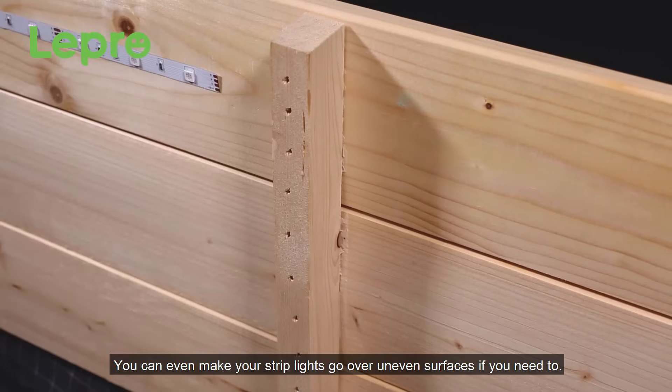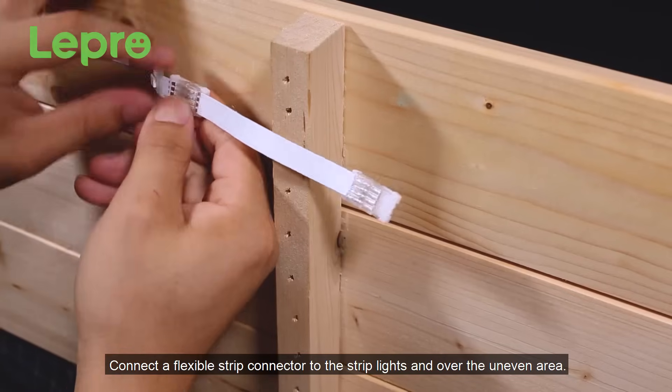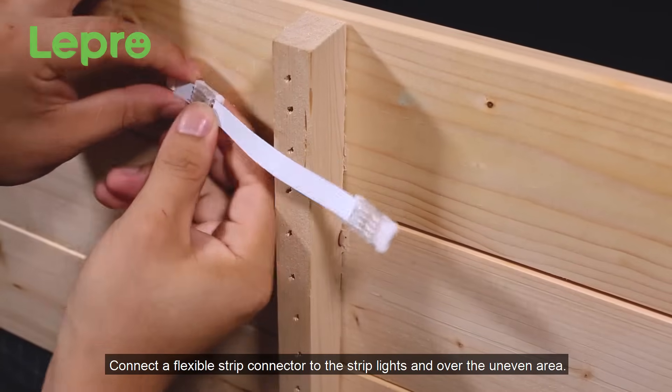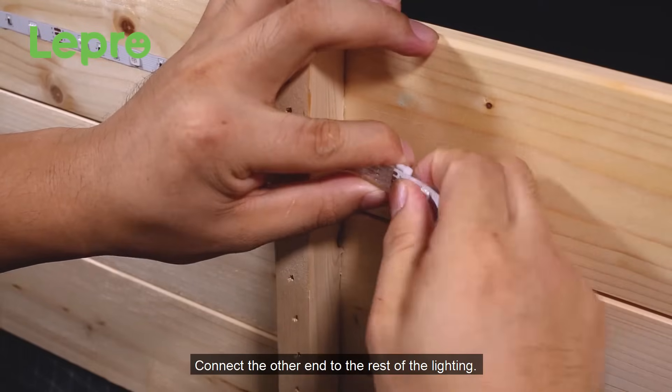You can even make your strip lights go over uneven surfaces if you need to. Connect a flexible strip connector to the strip lights and over the uneven area, then connect the other end to the rest of the lighting.